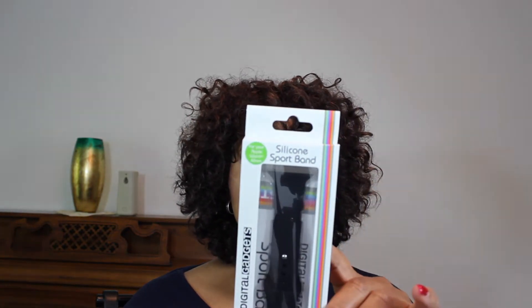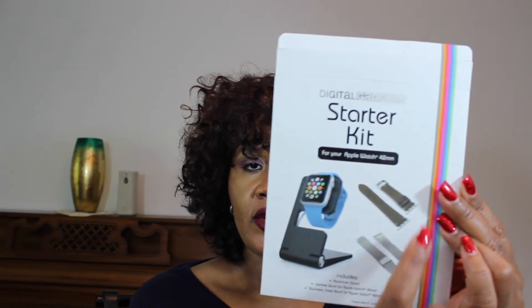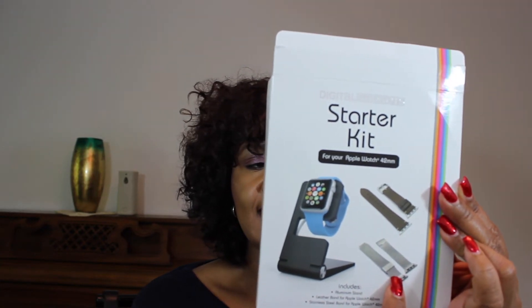So what comes with it? QVC gave us a bundle of three different bands. This one is the silicone black sport band. I love the coral one so much; once I've worn that out, I'll go to the black. And then it comes with this starter kit. In the starter kit, you're going to get this charging stand, a tan leather band, and a silver stainless steel band.